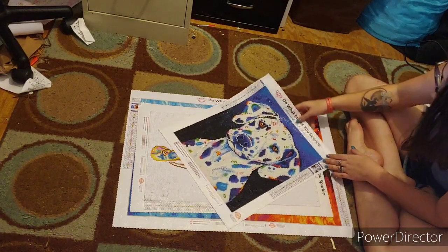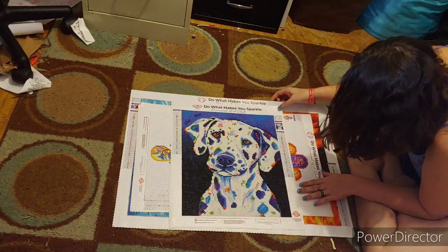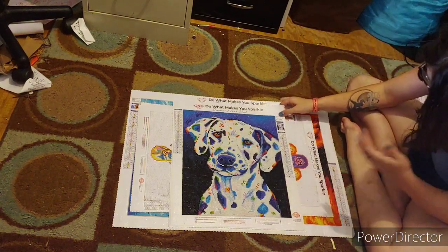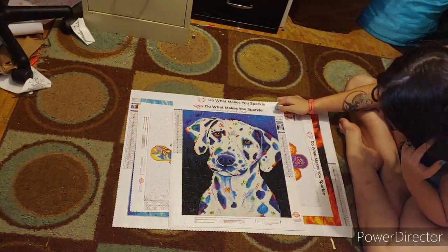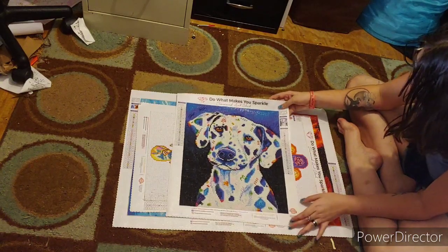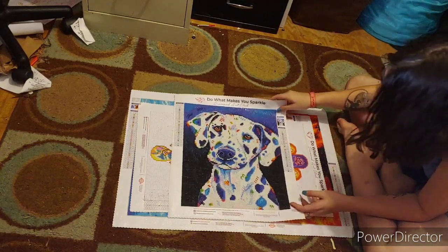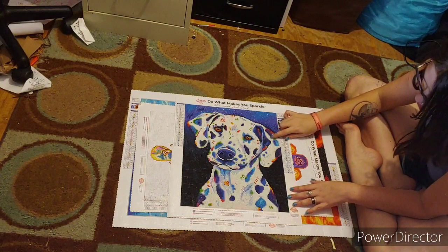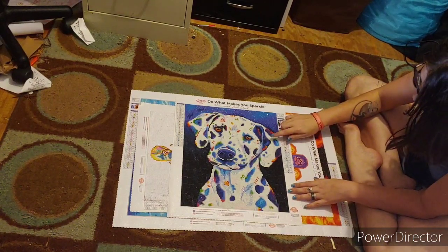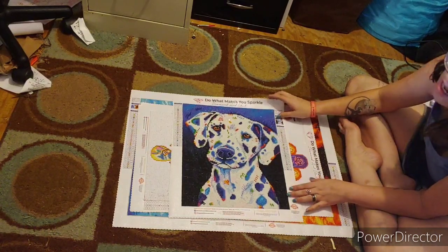This is 'Spot.' It is a 32 by 38 centimeter. It has 26 colors. It is a round and there are beads in the hair. It reminds me of my grandma's dog, Purdy. That's why I did this one - it reminded me so much of Purdy because it's a Dalmatian.